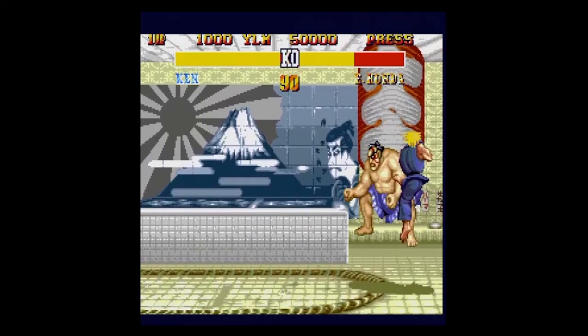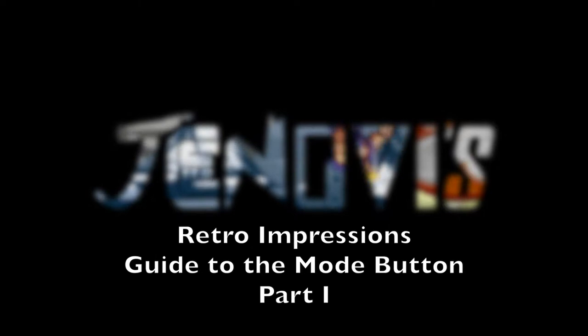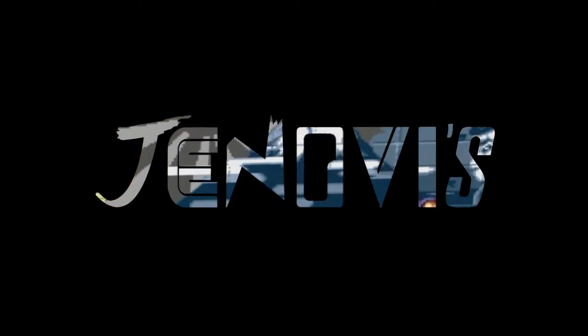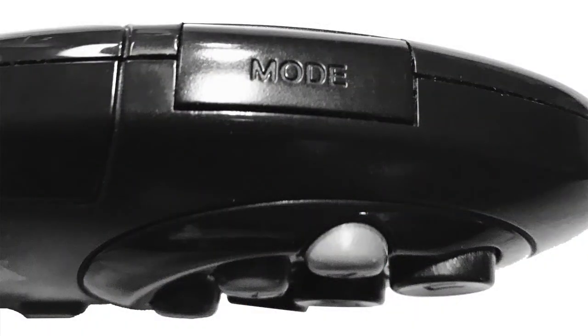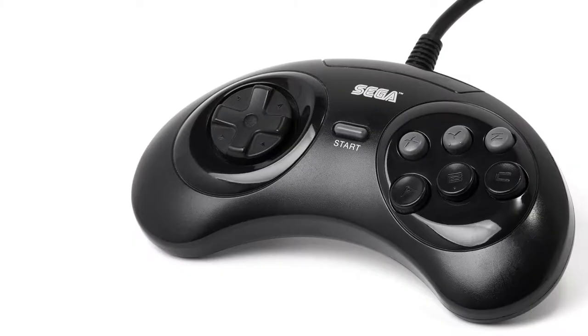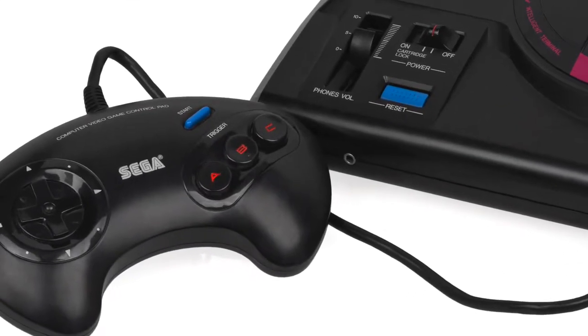In addition to the 3 new action buttons, there was one more new button. This is Retro Impressions — let's talk about the mode button. To understand the mode button and issues associated with the 6-button gamepad, it's important to understand how the Genesis interpolates controller input, starting with the original control pad.